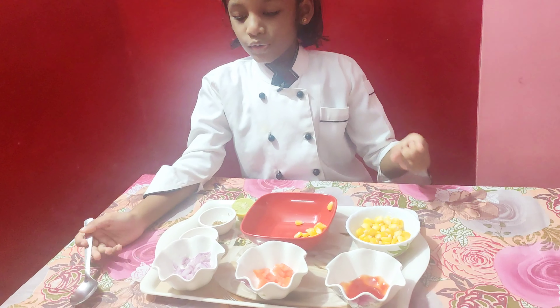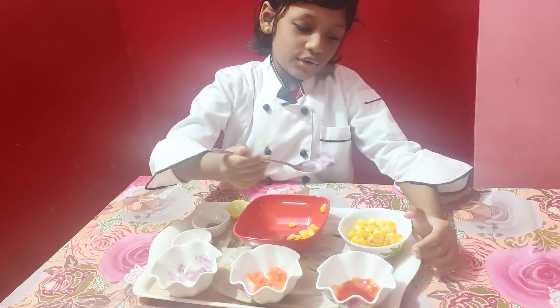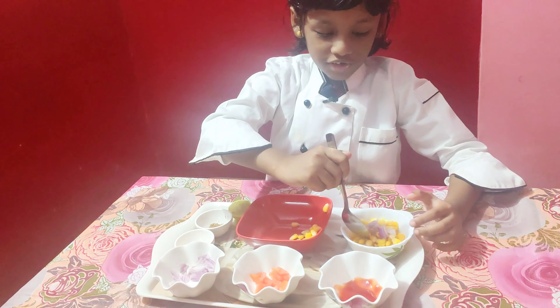Now, we are going to put onions in. Put all the onions in. No, not all of them. I don't want to get dry.